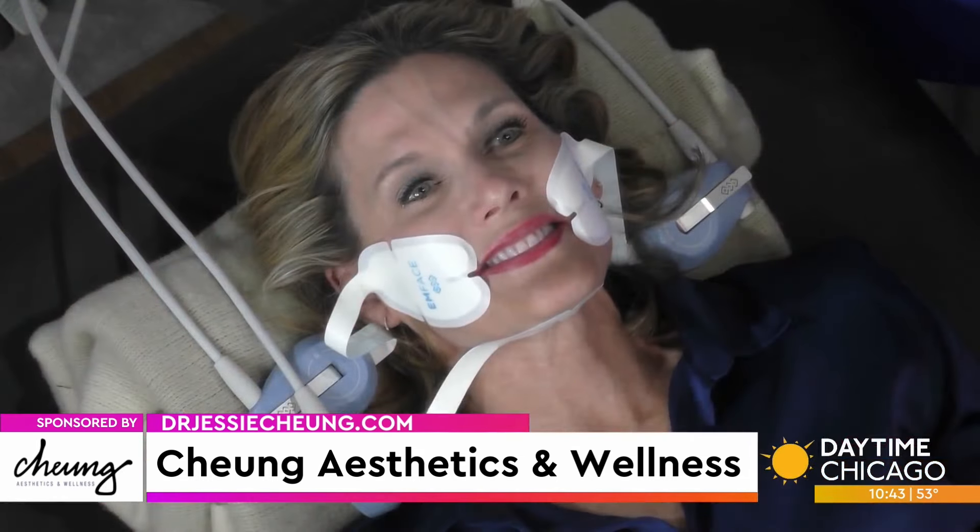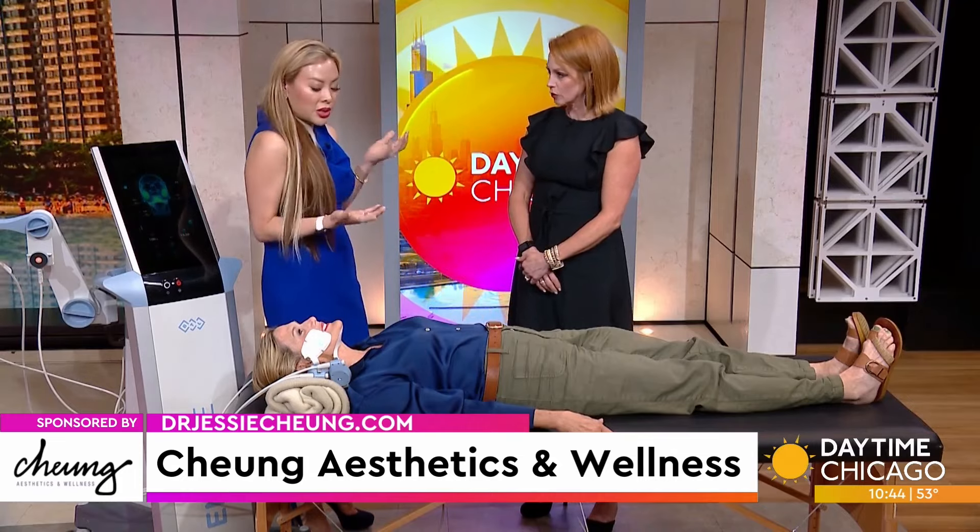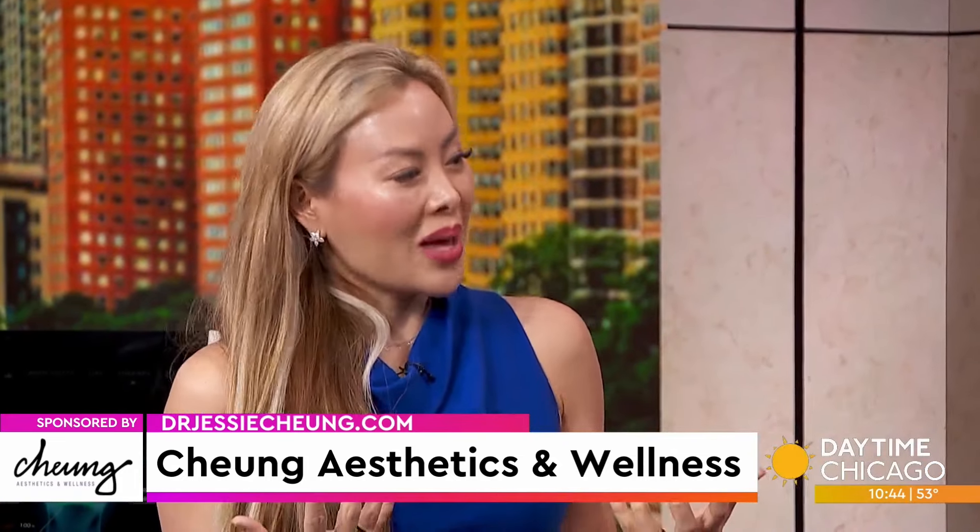As for how often you'd need to refresh — you get maximum results three months out, six months out even. It depends on your baseline. If you've been in the sun a lot or aging faster because of smoking, you might want to do maintenance treatments here and there. But it does last — it's going to turn the clock back on your face.